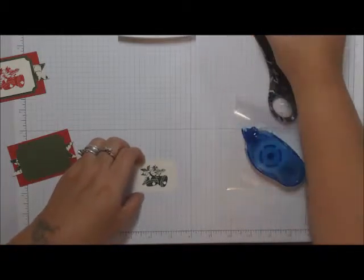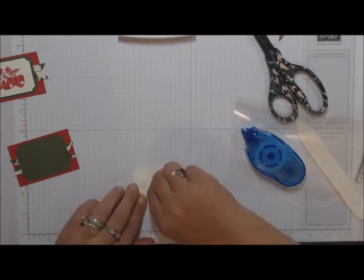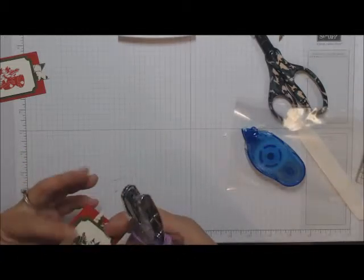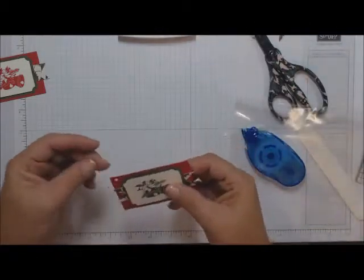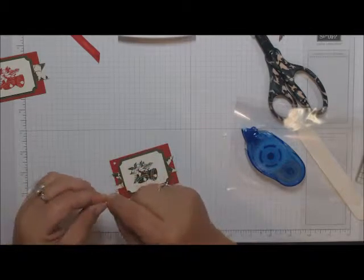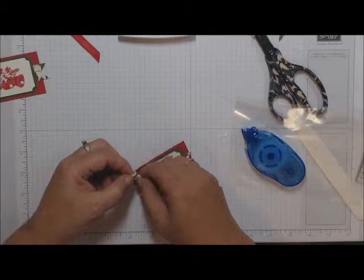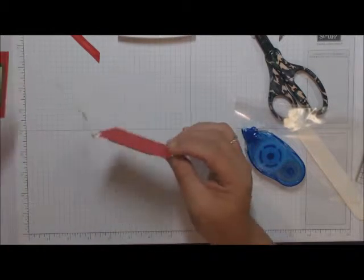Take the bell stamp, ink it up, get it as centered as you can, and stamp it. Take some dimensionals — one on each side — and add the stamped piece. I used a one-eighth-inch punch to punch a hole in the corner for the twine. It is a little thick, so the one-eighth hole punch makes it a bit tight, but it works. Loop it through and make a little slip knot. There's Tag Number One!